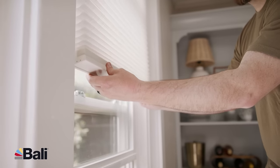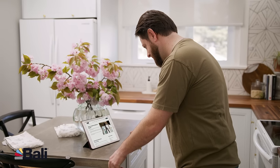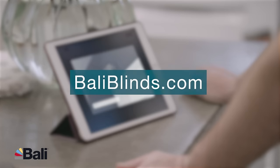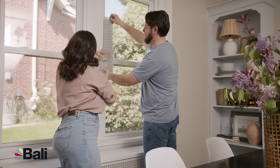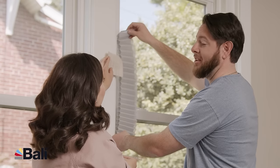Your Bally shades will come with step-by-step instructions to guide you through the process. Or you can reference our many videos at our how-to center on BallyBlinds.com. With Bally, creating your unique space is not only easy, but fun.